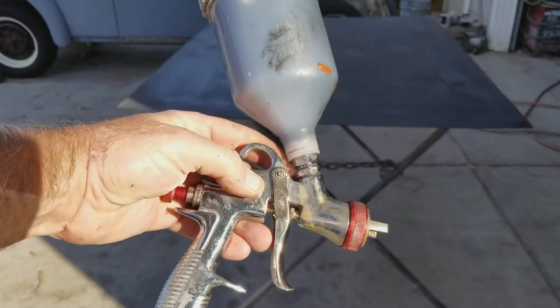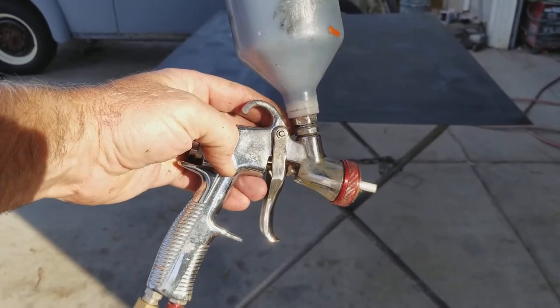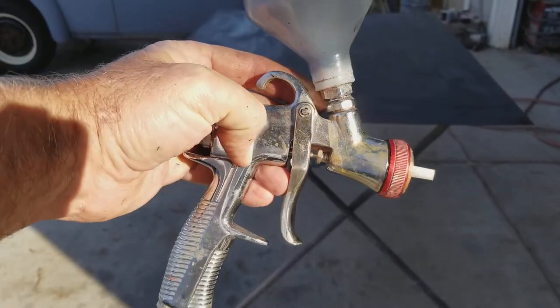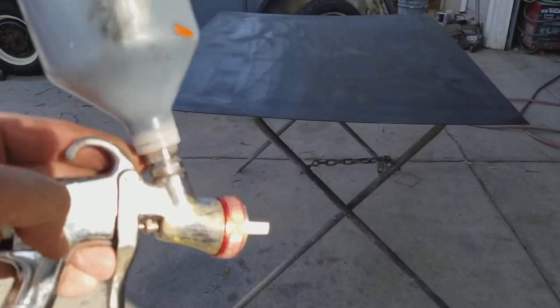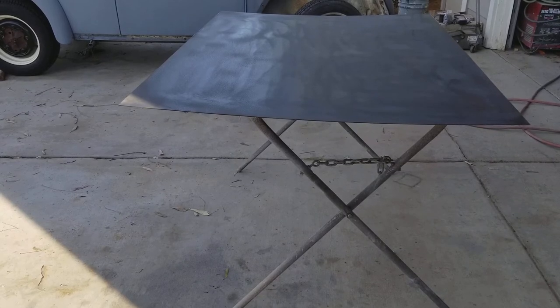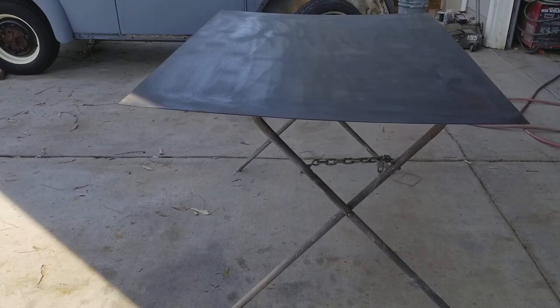Today we're demoing the Spray IT 33000 - it's a cheaper gun, about 50 bucks on Amazon and eBay. It's an LVLP, and one of the things I'm showing you in this video is that it puts out very very little overspray. I use it with a turbine sprayer in the field, and it has a little bit of a coarse spray at about six pounds. It still sprays and you can get a spray finish on something you'd normally have to roll, like painting little signs in a parking lot near cars.